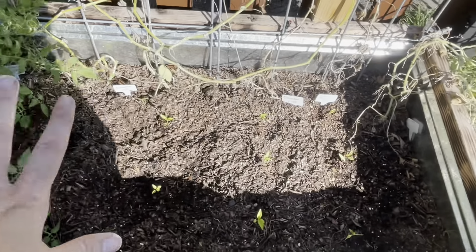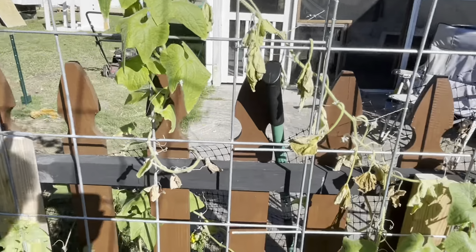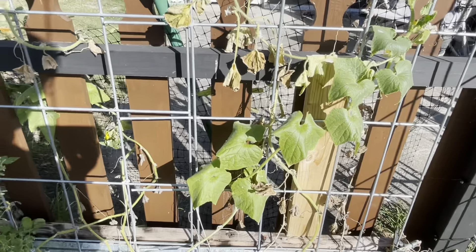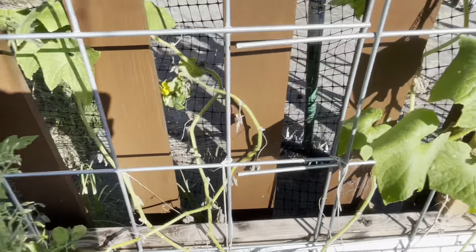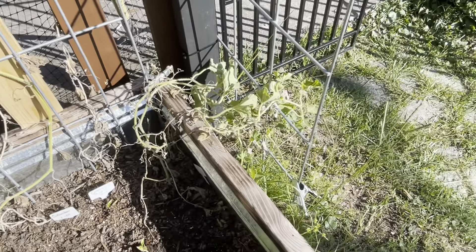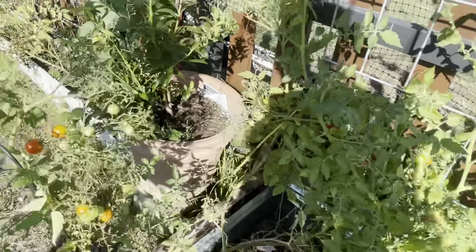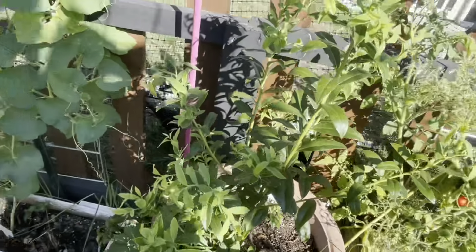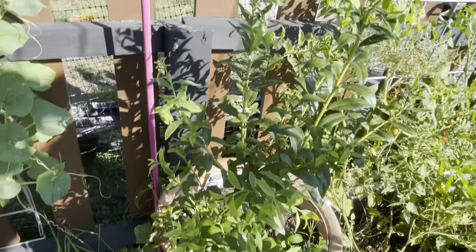Pepper is planted really late. Cucumbers — I've gotten a few off of them, but I don't think they like this hot area over here; I've gotten maybe two or three. This is where the cantaloupe that fell off was — I'm probably going to pull that up; I don't think it's going to produce anymore. This is the pink lemonade blueberry — fresh new plant this year. Nothing on it, but it's green and healthy.